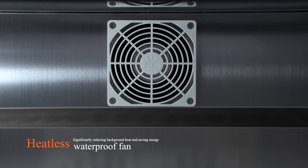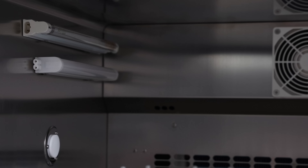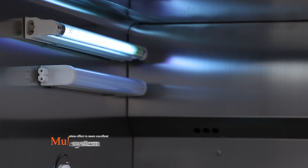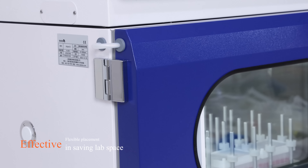Heatless water bands significantly reduce background heat and save energy. Multi-sterilization system for better sterilizing effect. Lighting-black windows can be supplied for light-sensitive cultivation. Effective in saving lab space, flexible placement.